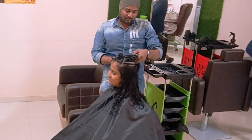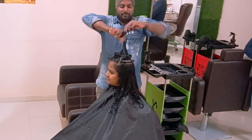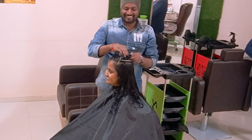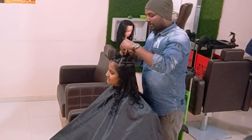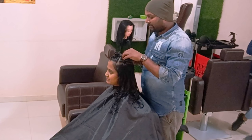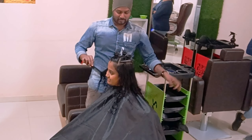For the side portions I want to save the length. I want to show more bounciness in the top portion. Even my client does not require too much length removed, so I am changing up the haircut techniques accordingly.